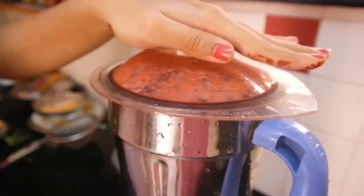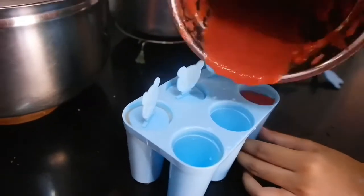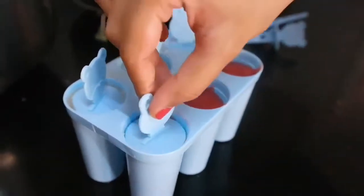You can also add sugar for sweetening. Now pour the strawberry juice into the mold and close the lid properly.